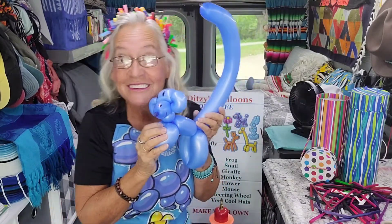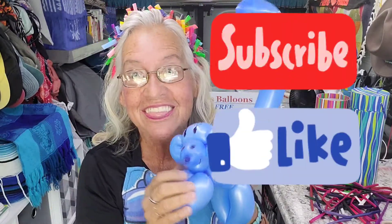If you like my videos, subscribe to my channel, hit that thumbs up button, and we'll talk to you later. Bye!